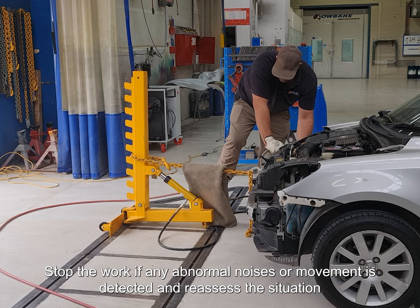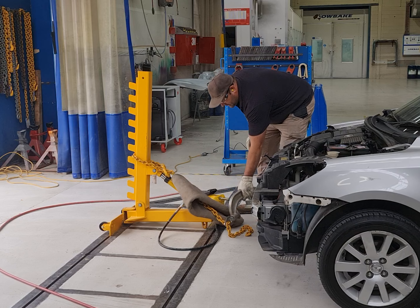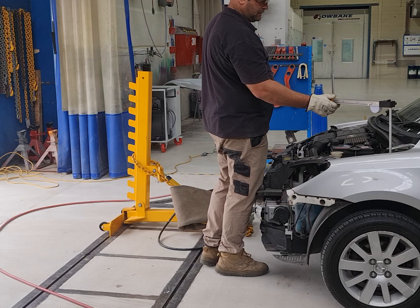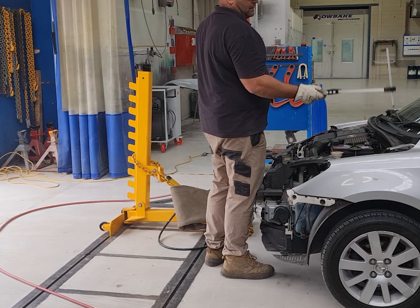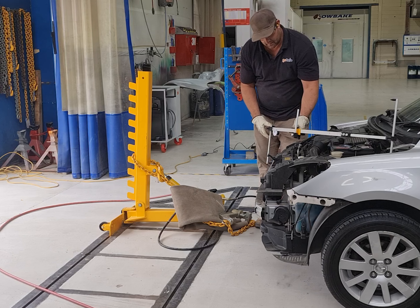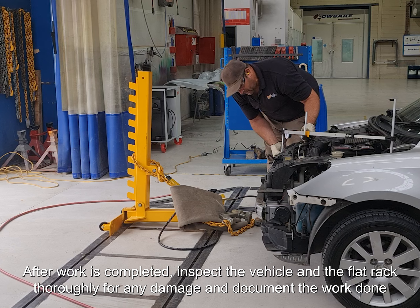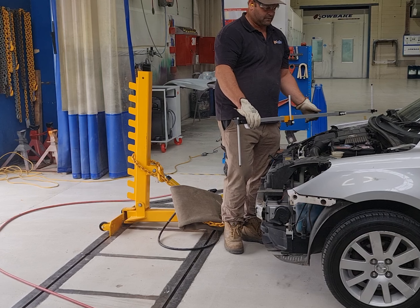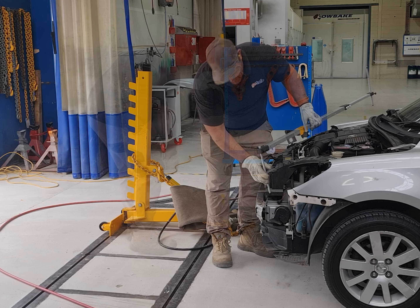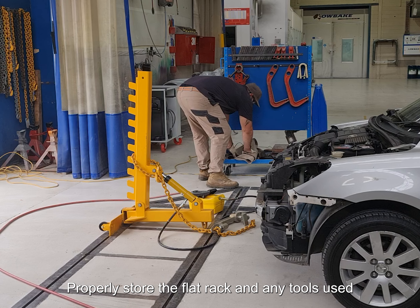Stop the work if any abnormal noises or movement is detected and reassess the situation. After work is completed, inspect the vehicle and the flat rack thoroughly for any damage and document the work done. Properly store the flat rack and any tools used.